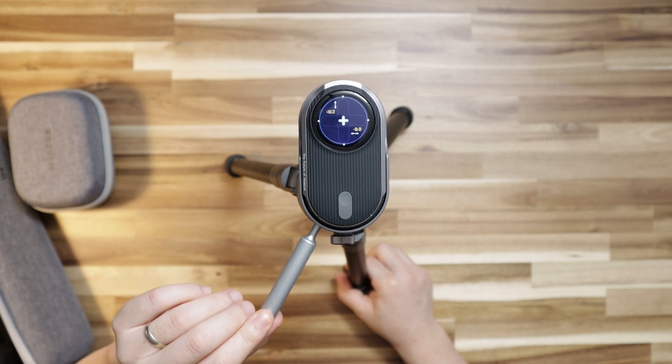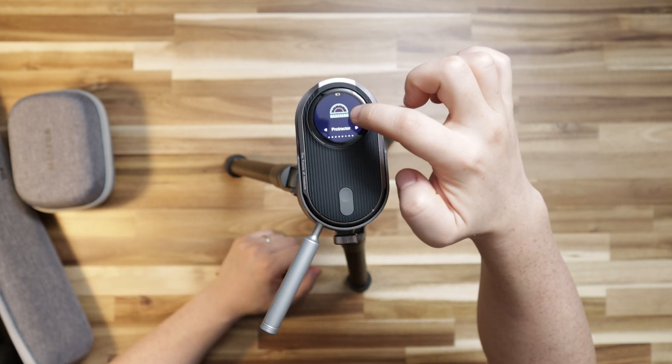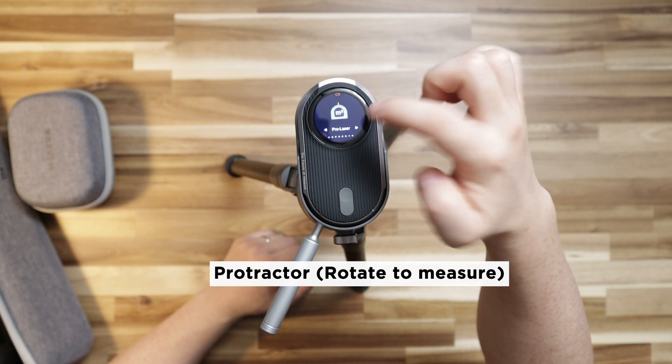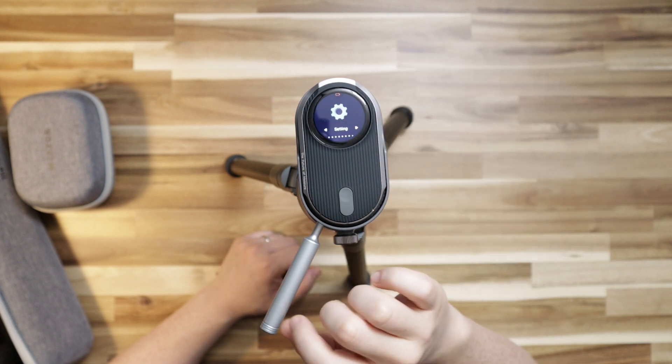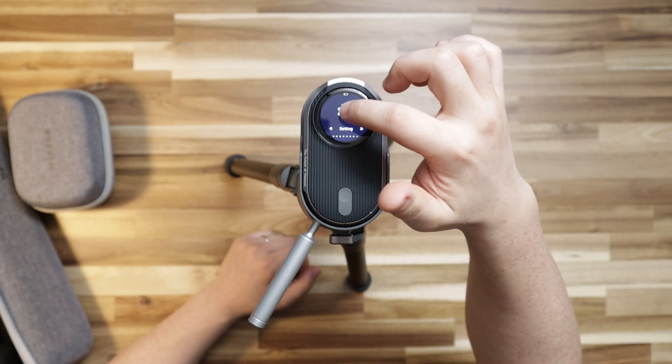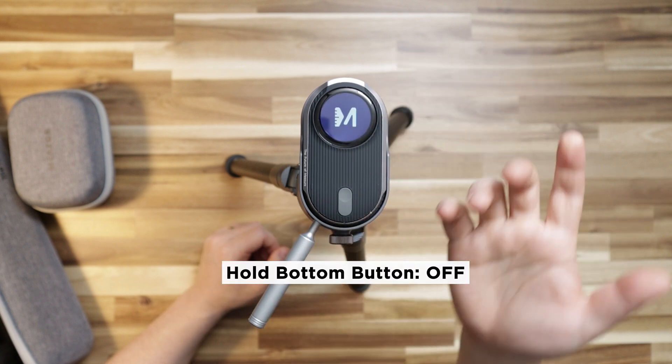You can also utilize different functions such as a digital level, a protractor tool for angles, pro laser for area calculation, and various other settings. Just hold the button down to turn it off.